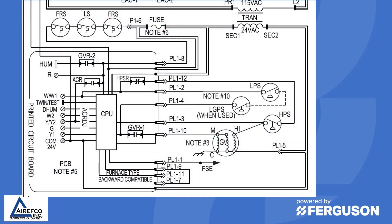As you can see in this wiring diagram, the low pressure switch and the high pressure switch are in the 24 volt circuit and they tie back into the ignition board. They are normally open switches that must close once the inducer gets up to speed.